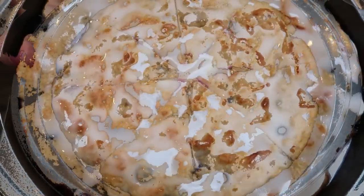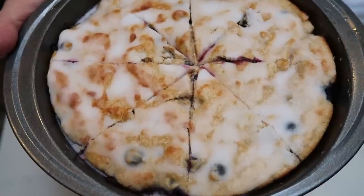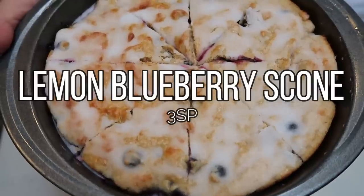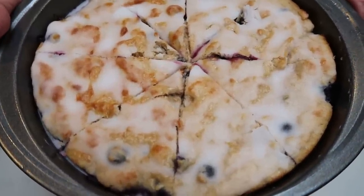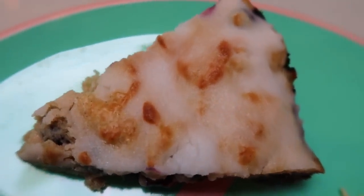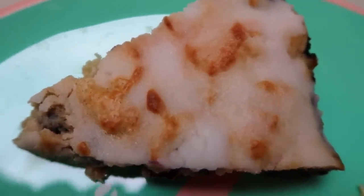Here are our completed scones — you're going to cut them into eight equal servings. That's quite a large slice with frosting, and these scones at one eighth are only three smart points. So you can have a blueberry lemon scone with frosting for just three smart points. Here is one slice of the scone — that is a huge slice for three points! This looks so incredibly delicious — what a perfect, delicious breakfast.